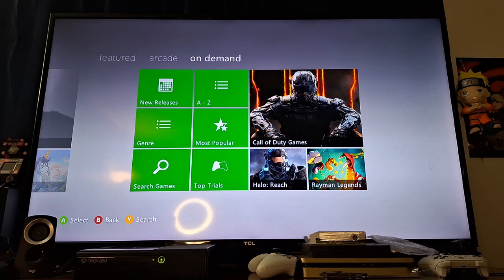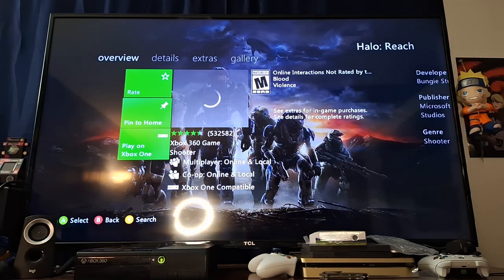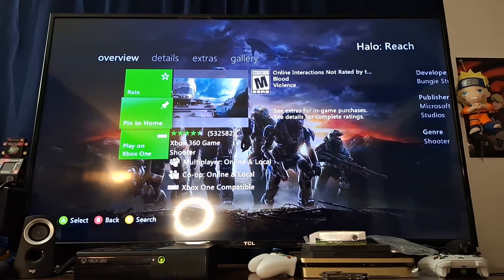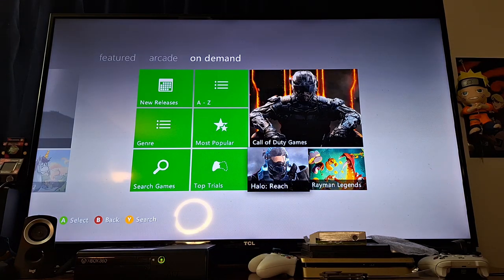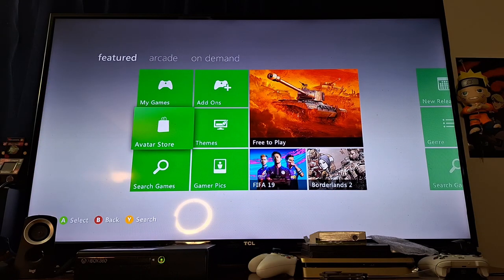Let's see what's on demand — Call of Duty, Halo Reach. I wonder how much Halo Reach is right now. Can you just download Halo Reach? The new dashboard obviously just says play on Xbox One. I don't have an Xbox One — I have an Xbox Series S. Game Pass really doesn't exist for the 360. I really wish Game Pass was a thing for the 360 because there were so many good 360 titles.